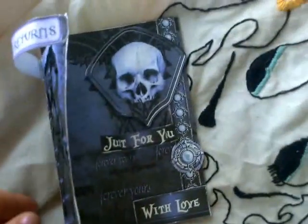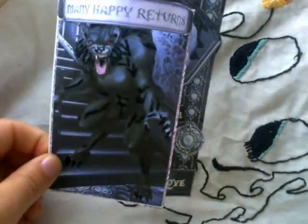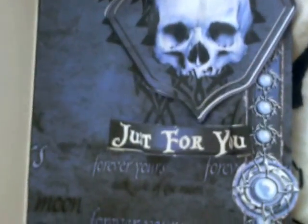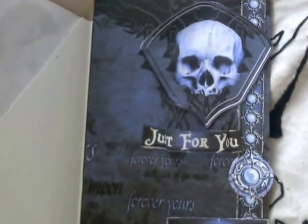Yeah, the recent ones I did — the gothic-y ones. Many Happy Returns. I'm going to open it — just for you with love. I put — I can't really see the shine on it. It's dry, it was supposed to be like a glaze, but it doesn't matter.